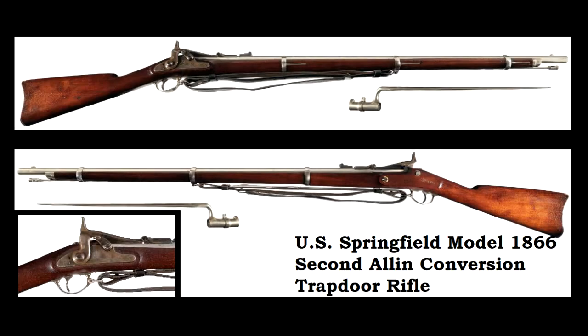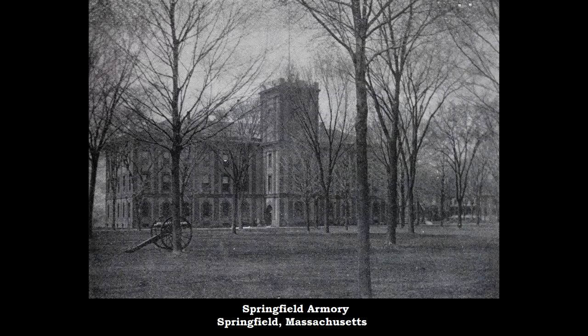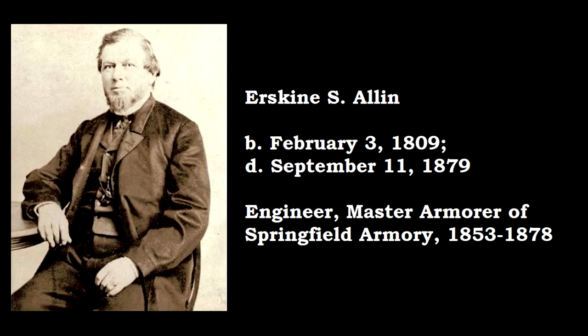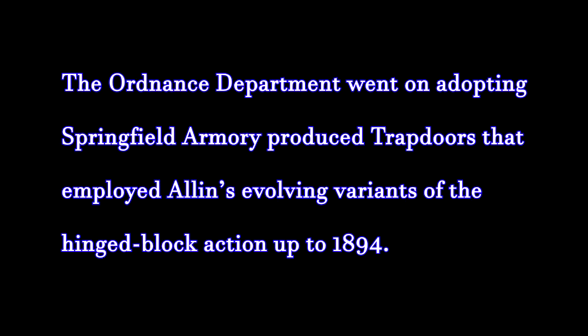Subsequently, with the adoption of the Springfield Model 1866, designed by the government arsenal's master armorer Erskine Allen, a more modern metallic cartridge was adopted — the Edwin Martin inside-prime .50-70 United States government cartridge. Martin's inside-prime cartridge would only be produced by Frankford Arsenal for just a few short years.